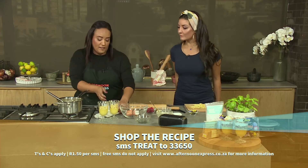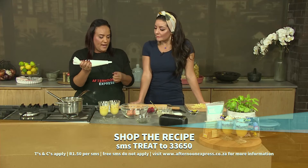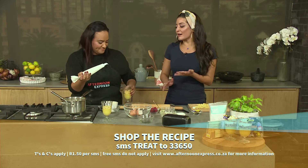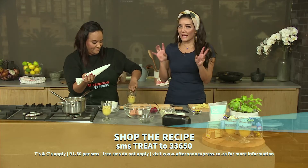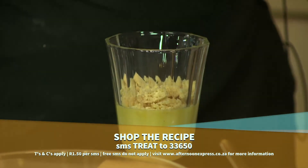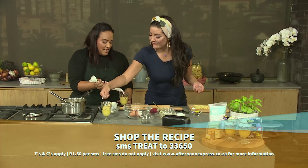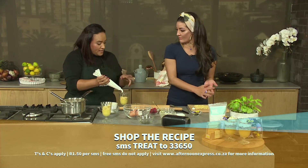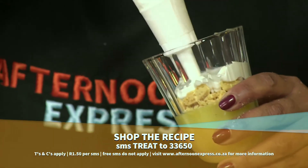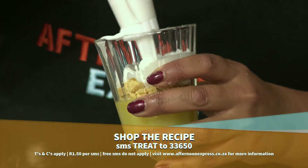We've obviously got our meringue — eggs whisked with sugar — already popped into a piping bag. You get a really beautiful, glossy consistency. I'm a huge fan of meringues and my Nana is actually the meringue queen. If you want, you can add some berries at this point or add them at the top — the tartness of raspberries works beautifully. I'm just going to pipe a little bit here.